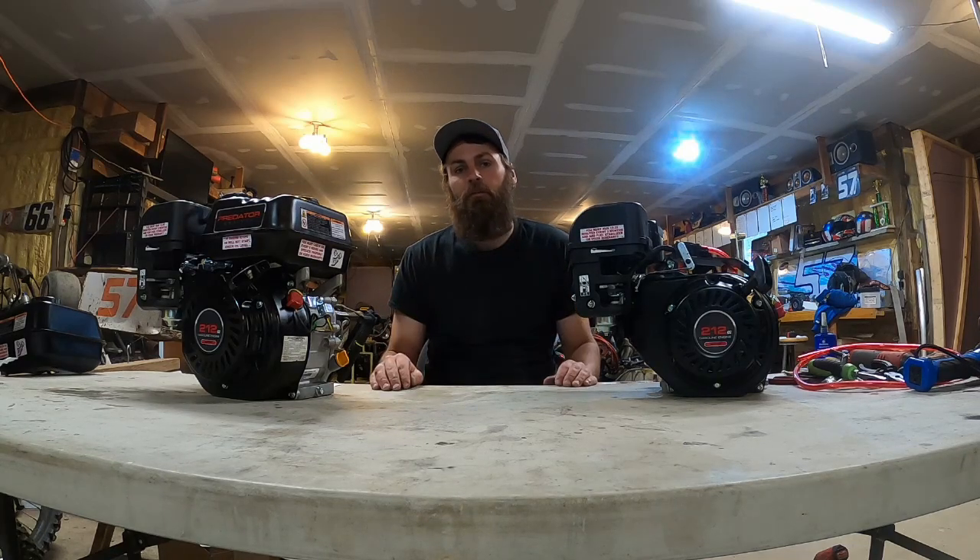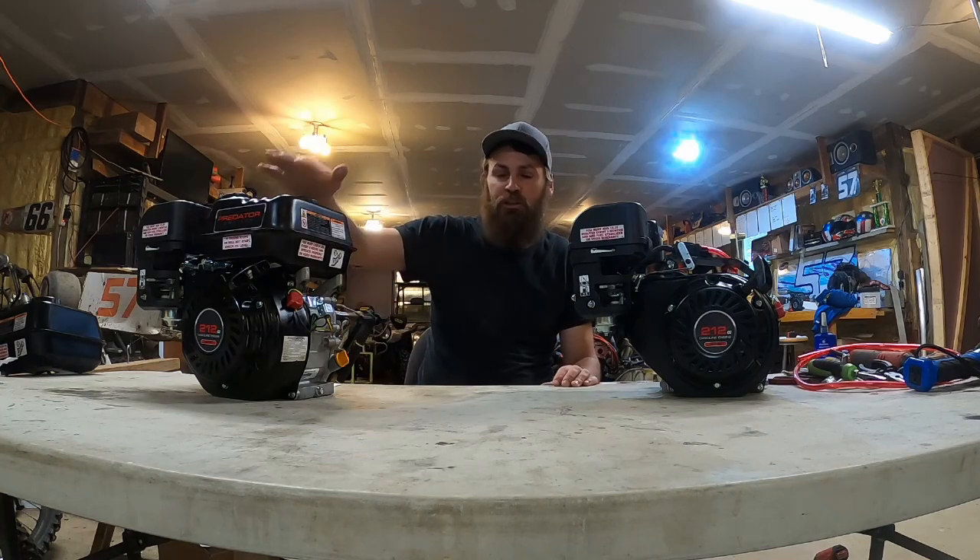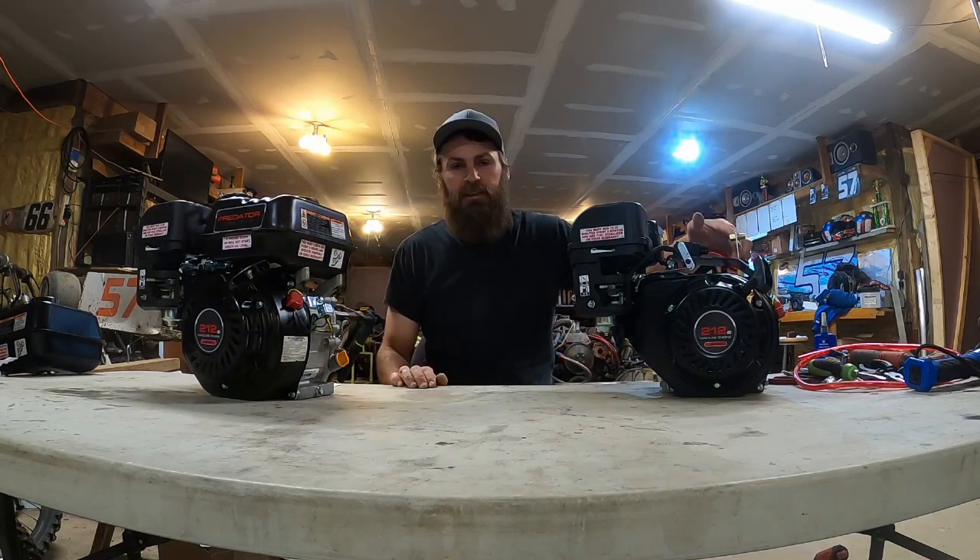Hi and welcome to another Turn Left Motorsports Tactical Talk. Today we're going to be deciding whether we should keep running this stock tank or upgrade to a top plate.